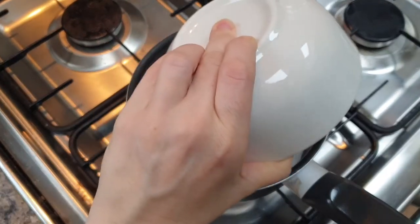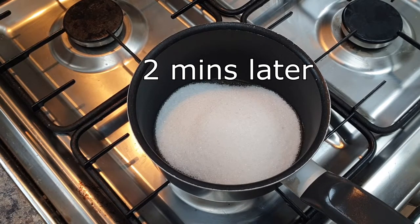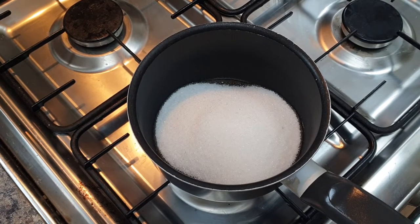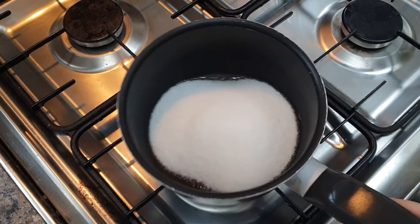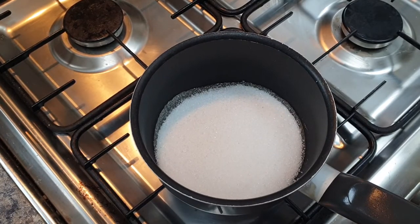Firstly, put your sugar in a saucepan and put over a low heat until it starts to turn caramel. It will start to caramel at the sides. Try not to stir it. If need be, you can shuffle it in the pan — just give your pan a bit of a wiggle as opposed to stirring it. Let it caramelise at the sides.